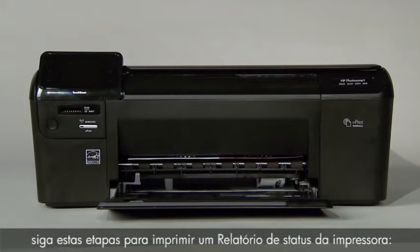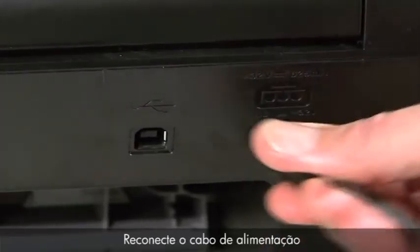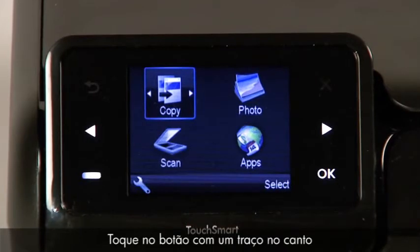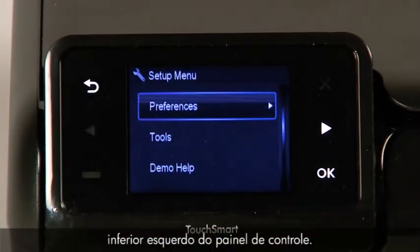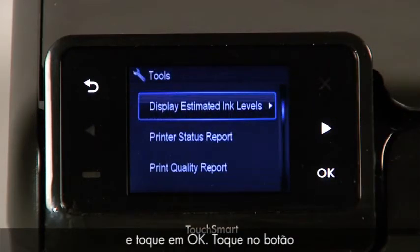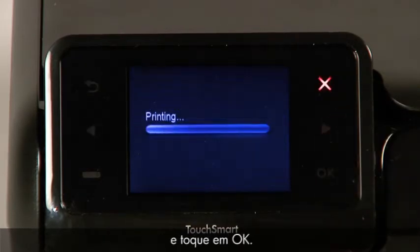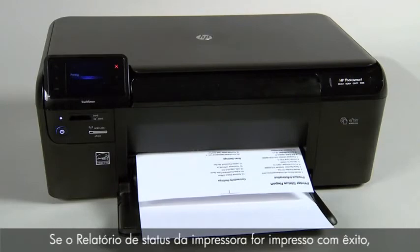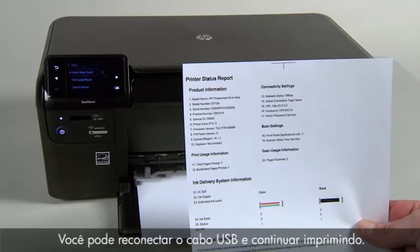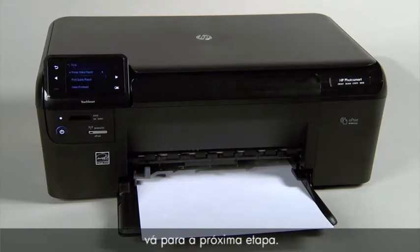Next, follow these steps to print a printer status report. Reconnect the power cord, then press the power button to turn on the printer. Touch the button with a dash in the lower left corner of the control panel. Touch the right arrow button to select Tools, then touch OK. Touch the right arrow button to select Printer Status Report, then touch OK. If the printer status report prints successfully, the issue is resolved — you may reconnect the USB cable and continue printing. If it does not print, go on to the next step.